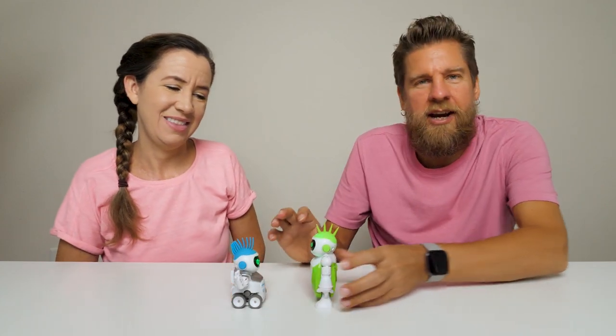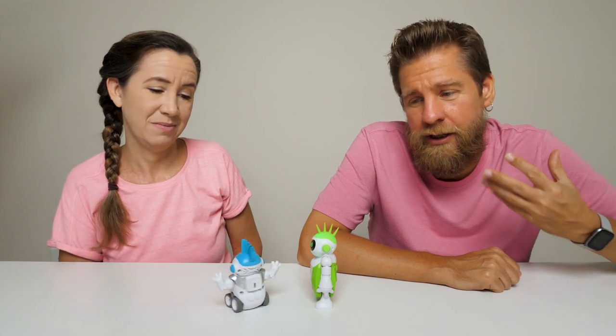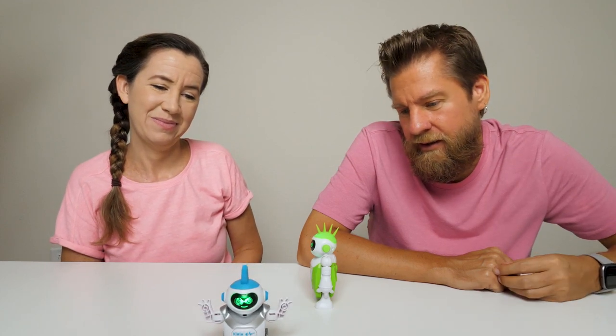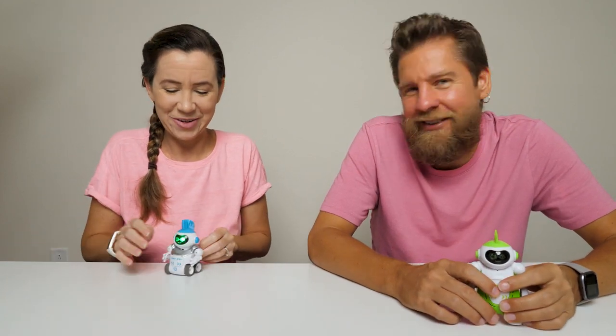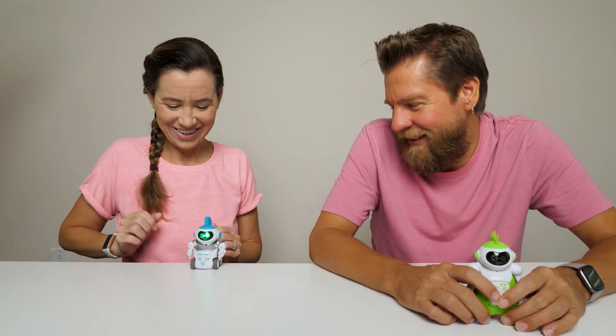They will kind of do a chatter between each other, though it's going to be voice recognition triggered. My guy really likes to dance — look what he can do! So there's a look at the Hexbug Mobots. He likes to dance and spin — he's going to drive right off the cliff!